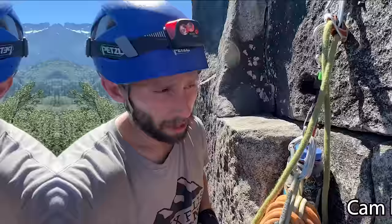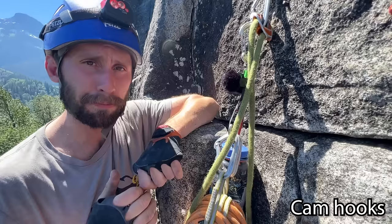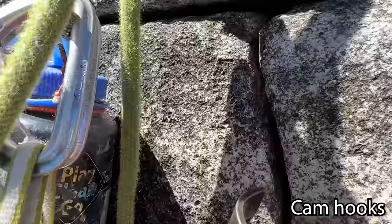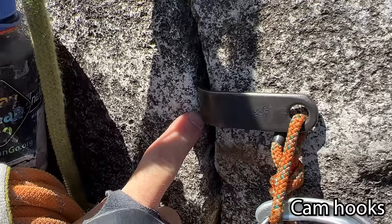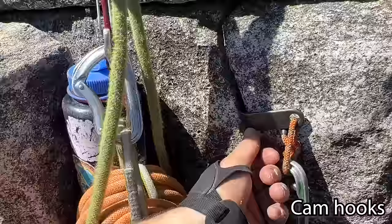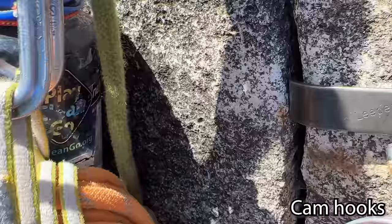Now let's get into hooking. I've arrived at a small seam where I could try to put in a tiny micro cam or micro nut, but on an aid climb you're trying to move fast and don't always need a bunch of pro. So you can use a cam hook to move through a section. Choose the right size — start with this medium one, put it in, and when you pull down it pivots: the bottom part pushes against the rock one direction, the top pushes the other, and you can pull down on the gate. It's plenty strong enough for weight placement, but you would not want to take a whipper on it. This is something you'd see in C2-type terrain.